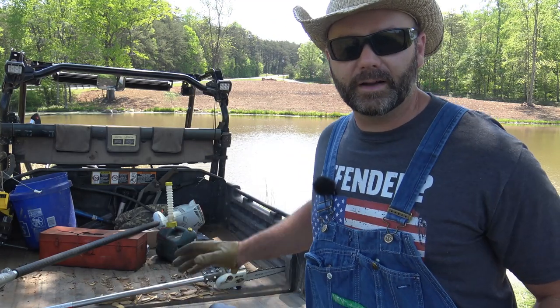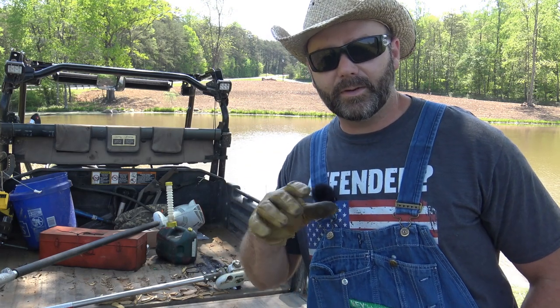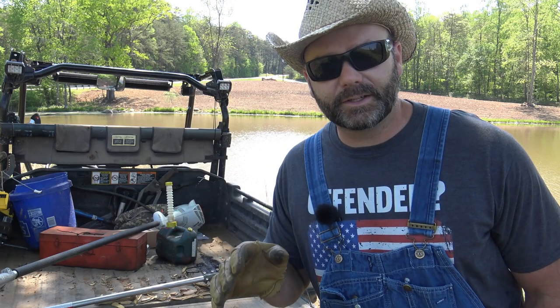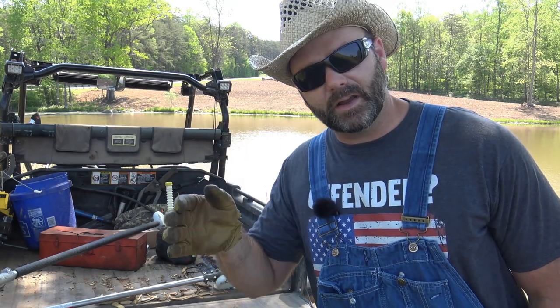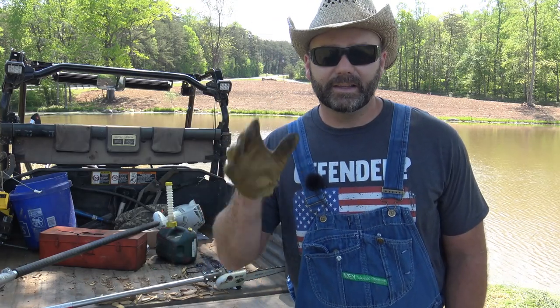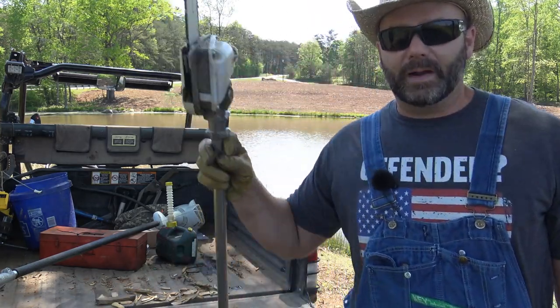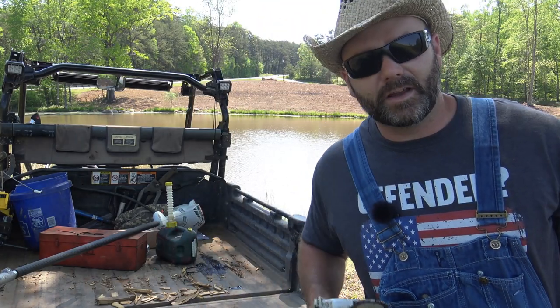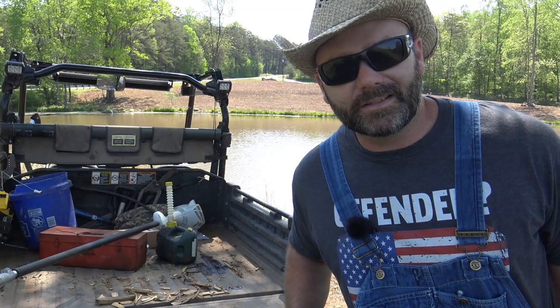So we're down here at our pond, and basically two or three times a year I go all the way around the pond with the weed whacker, because I can't get too close with the tractor for the risk of it tipping over in here. So we're going to go around our pond, dress it up a little bit, clean that up, and then we're going to take this guy right here around and do some limb trimming. Come along today — we'll tell you what's going on and show you all the fun stuff.